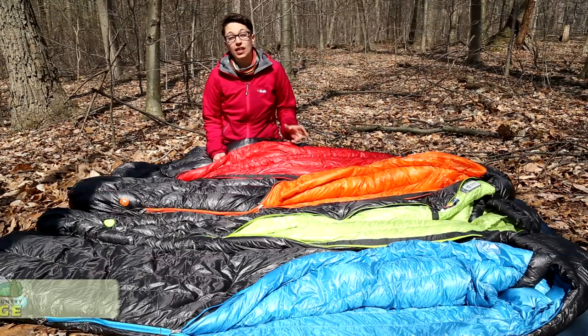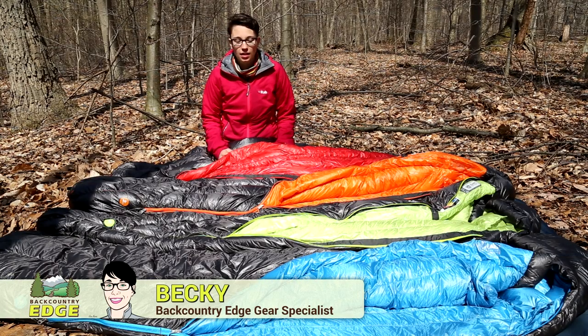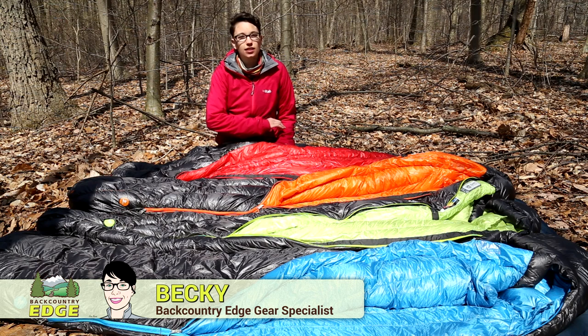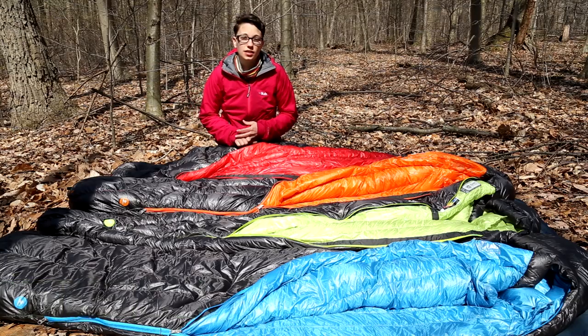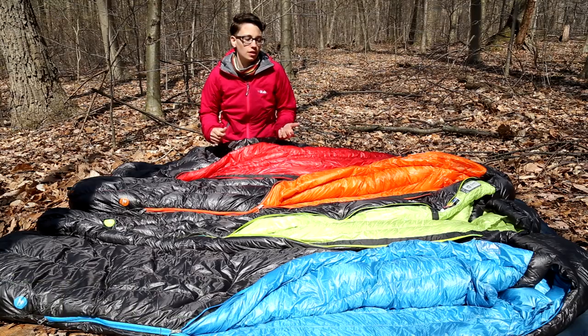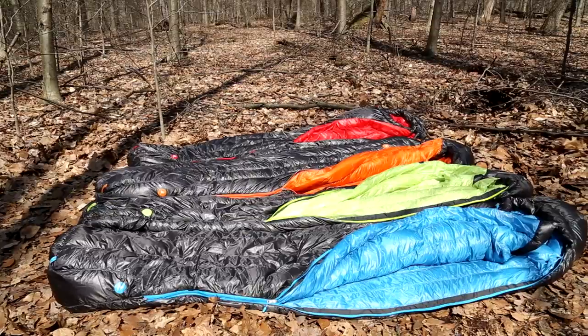We are taking a look at the Marmot Plasma series of sleeping bags. This series covers all seasons and all temperature ratings, and they are ultra-light bags made with very high quality materials, built for the ultra-light fast backpacker in mind.